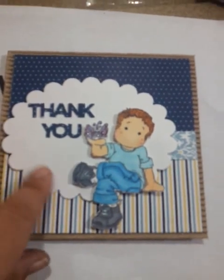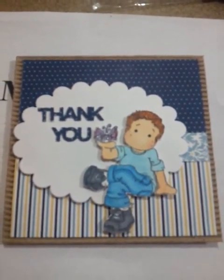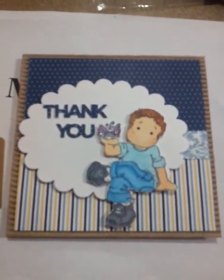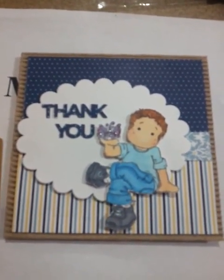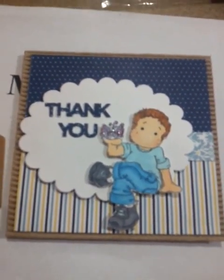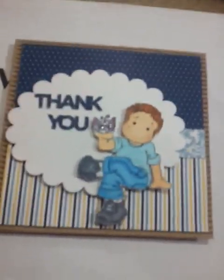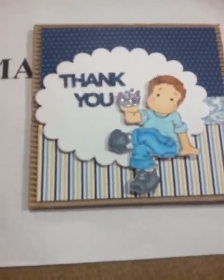This is a Spellbinder die cut — it's a scalloped oval. Once I did that, I popped it up to give it a little dimension using foam tape. Then I used my Martha Stewart thank you punch and just punched it on the inside. I did a little opposite because I'm going to write a personal message to thank him for such an amazing, wonderful weekend.